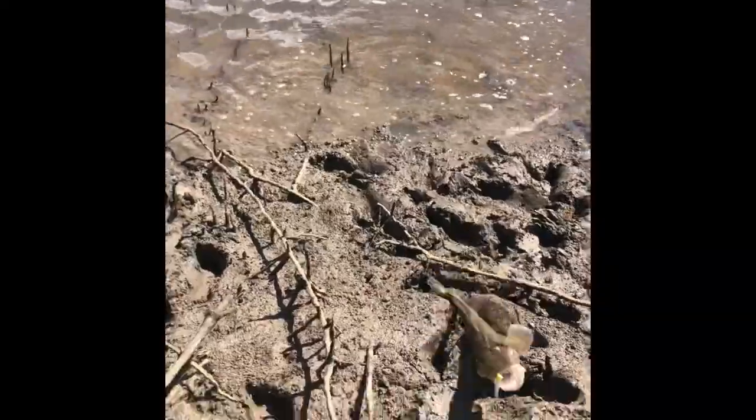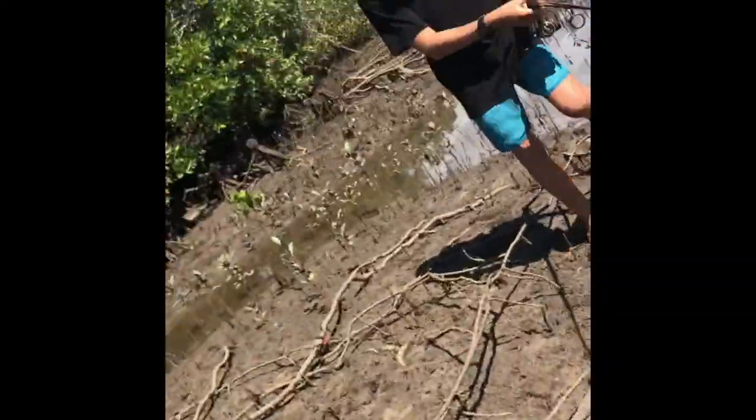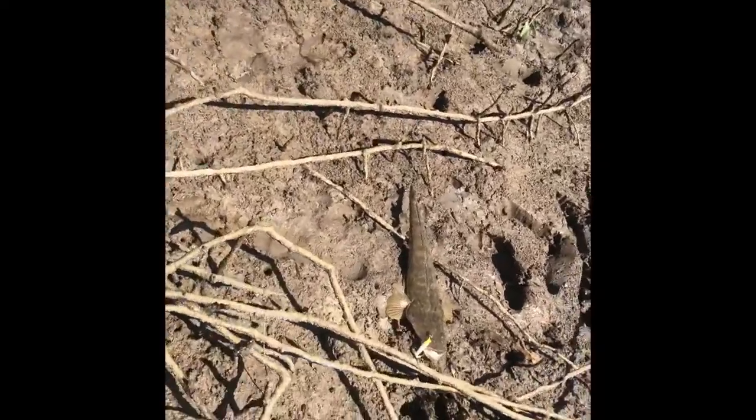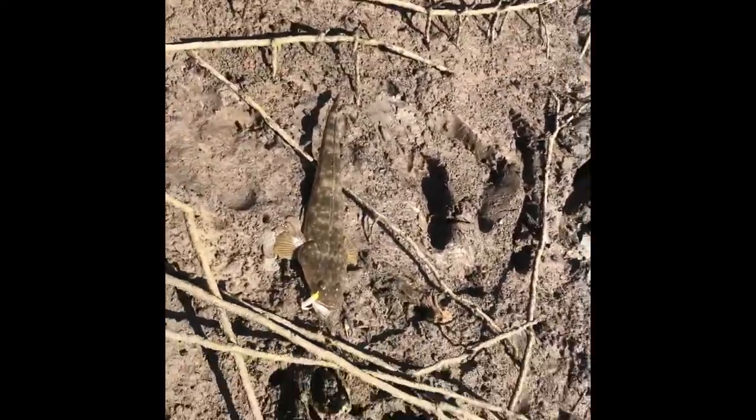That's a flattie! Daya has just caught a flattie. It is huge, guys. That might be our lunch — that might actually be our lunch.